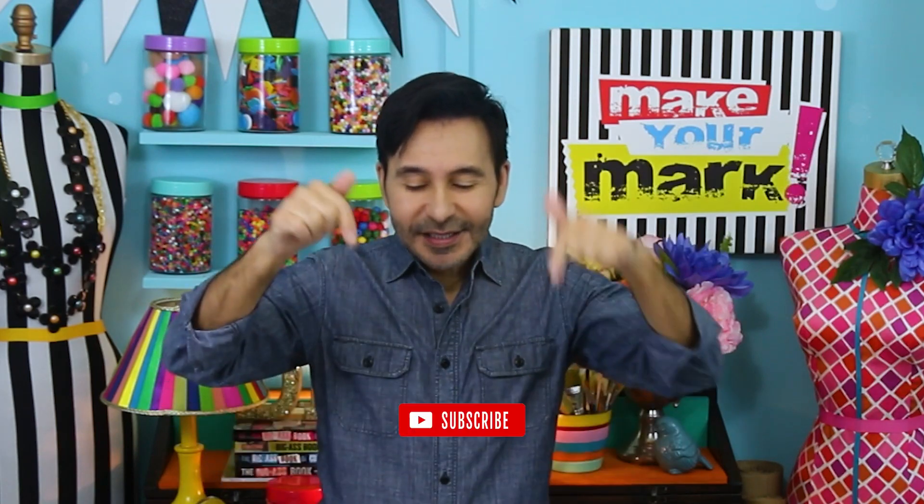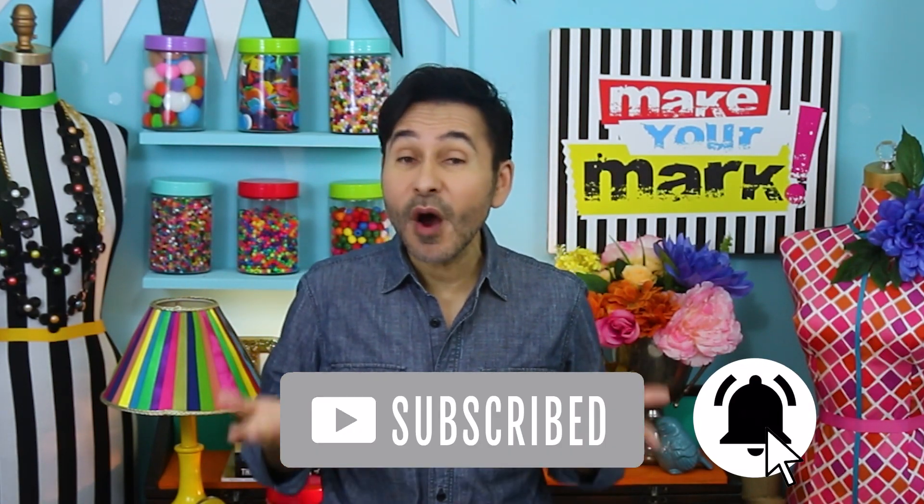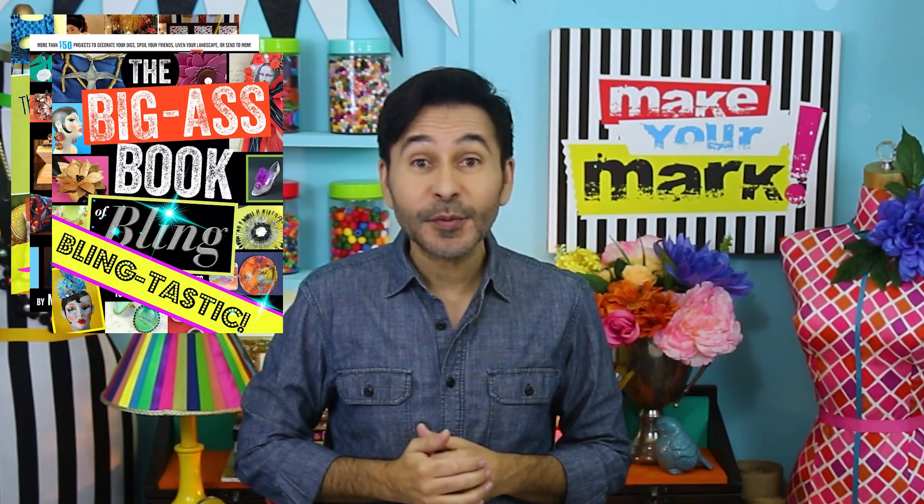Make sure to check out Gel Press and Deco Art. I'm going to leave a link below in the description to everything I used for this project. Thumbs up if you like this video, leave me a comment and I will get back to you. Subscribe to my channel if you haven't already, press the notification bell so you know when I have a new video. Grab any one of my craft books for inspiration and I will see you next week. Bye.